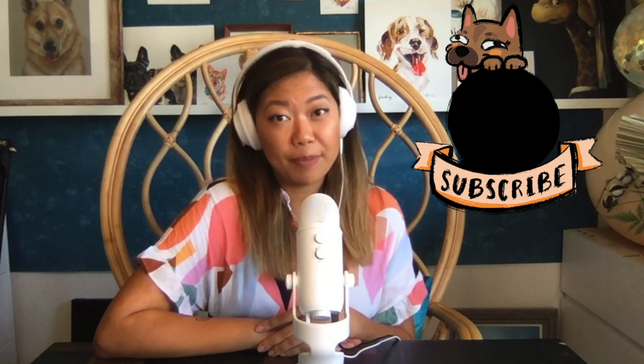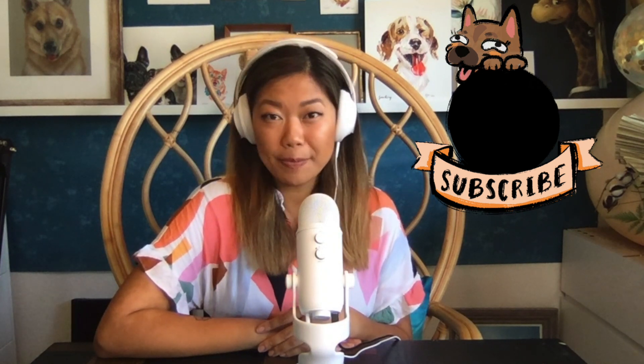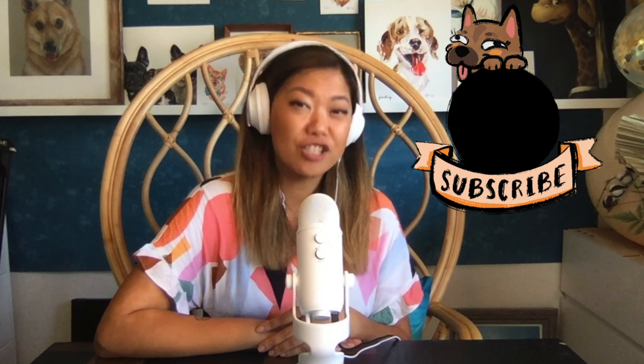Thank you so much for watching my tutorial. If you want to see more videos just like this, go ahead and click subscribe. If you want to follow me along my journey, I share a lot of behind-the-scenes on Instagram. And if you want to commission your own artwork, go ahead and visit my website at www.sheilachenart.com. Leave a comment below and let us know what you want to hear more of.